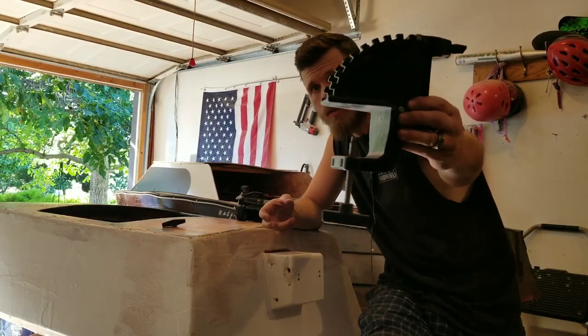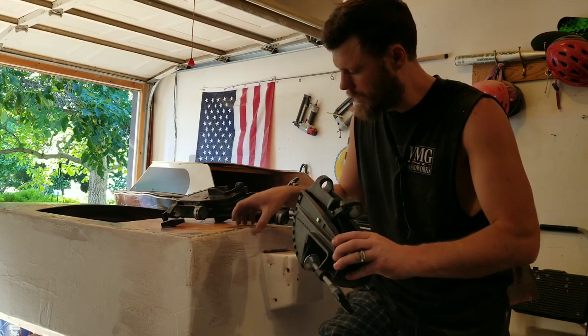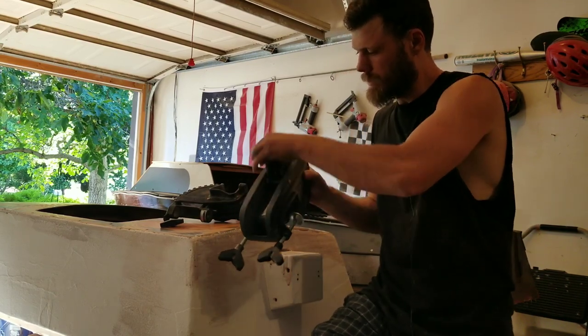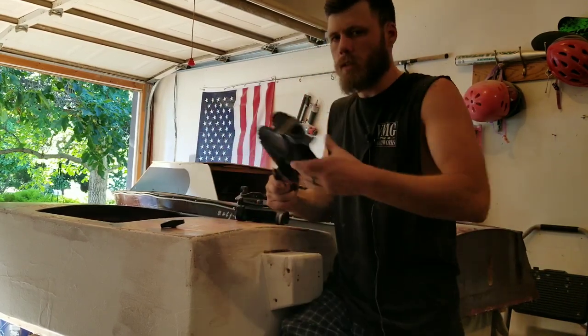I have a bunch of them laying around. Other options include cutting a hole up here and mounting it like that. Instead, I'm going to use this approach — let me show you how to cut it down.